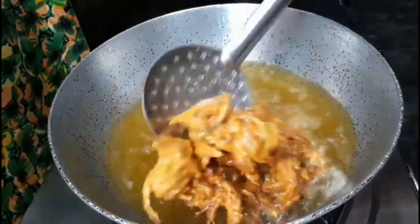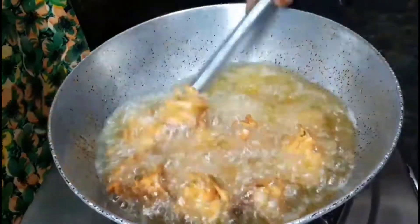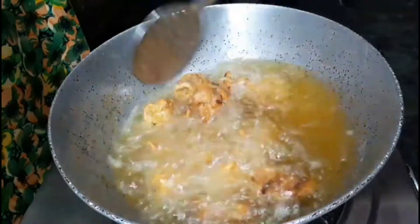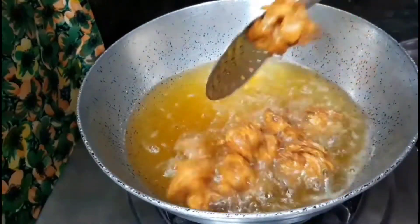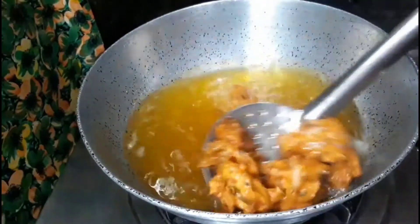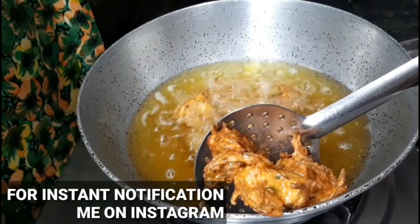It is an instant way of making very tasty onion pakoras. Hope you are going to try it. Because of the rice flour, we don't have to add soda or anything. Just give it a try.